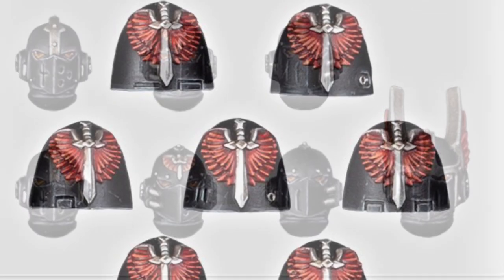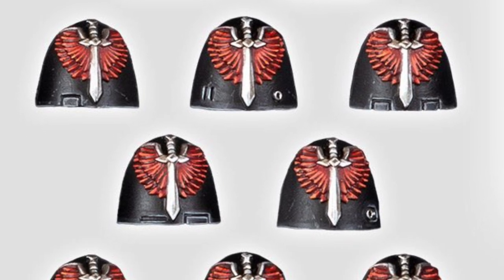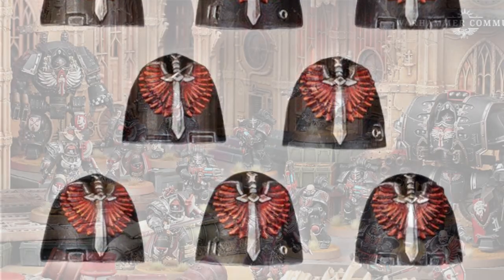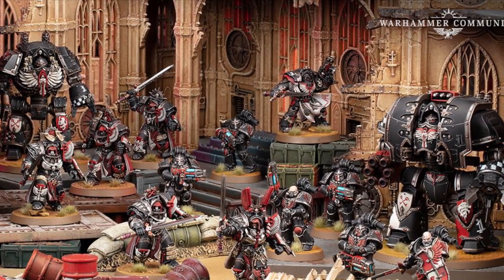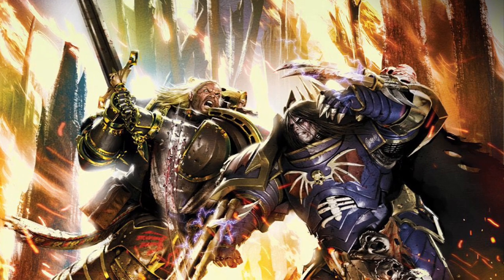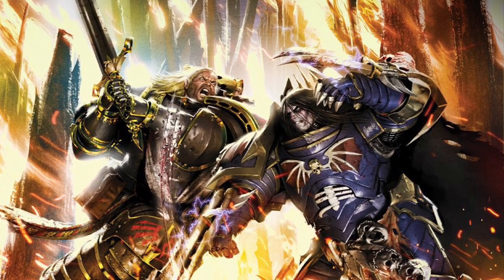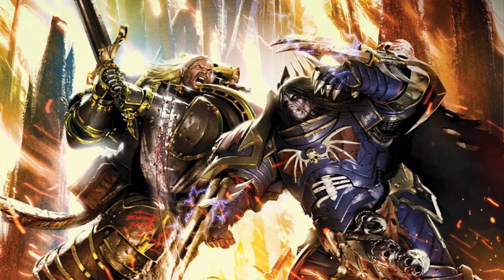Now that we've had Sons of Horus and Imperial Fists out of the way, because they're the cover stars for the box, they've started off with the Dark Angels. So it stands to reason they could probably go in order for the rest of the legions — we might be seeing Emperor's Children next, followed by Iron Warriors and White Scars, and so on. I don't know if they're going to be doing one every week — we've got another 15 of these — I think they might do two a week going forward. We'll have to wait and see. I'm looking forward to seeing what they do with the Emperor's Children — I bet they're going to look really good.